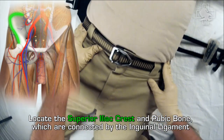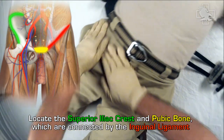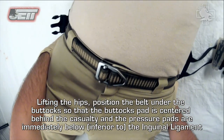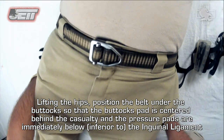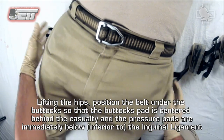Locate the superior iliac crest and pubic bone, which are connected by the inguinal ligament. Lifting the hips, position the belt under the buttocks so that the buttocks pad is centered behind the casualty and the pressure pads are immediately below — inferior to — the inguinal ligament.